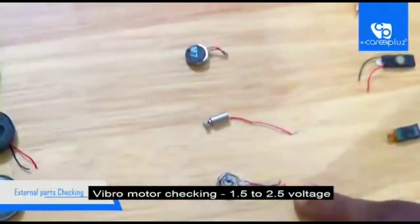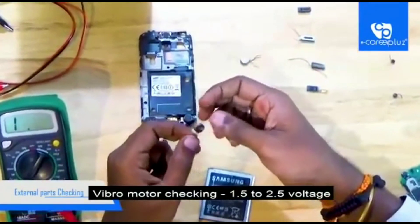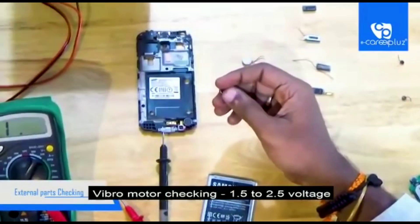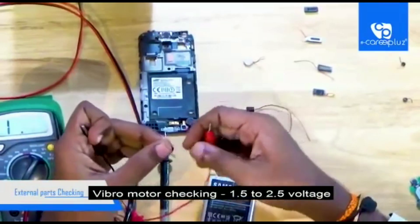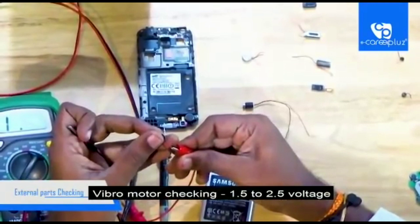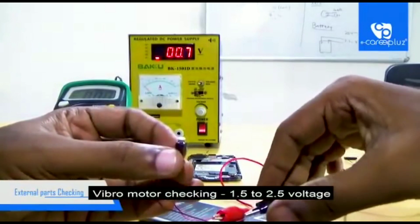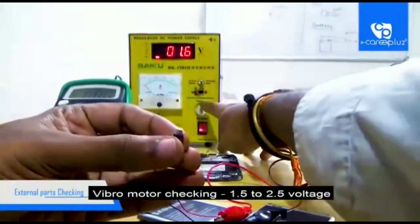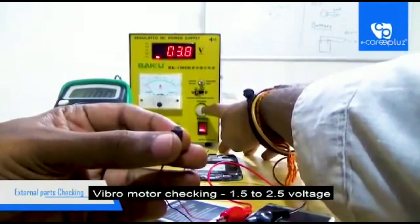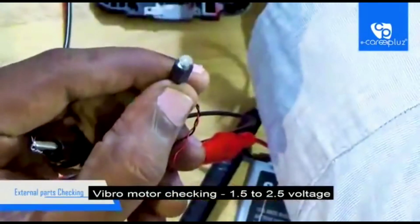Next we can go to the vibromotor. This is the latest model of vibromotor. To check the vibromotor you need a power supply — a direct current machine. You can also use a battery to check vibromotors. I have connected the positive and negative terminals of the vibromotor. After connecting, you can see the vibration. When reducing the voltage, you can see the voltage required for the vibromotor to run — it takes 4.5 volts. Here you can see the functioning of the vibromotor.